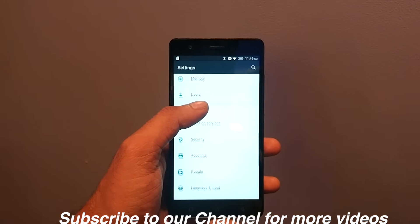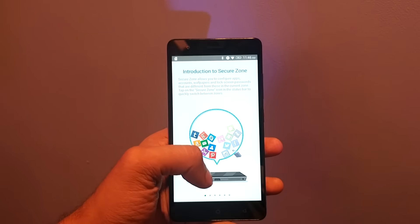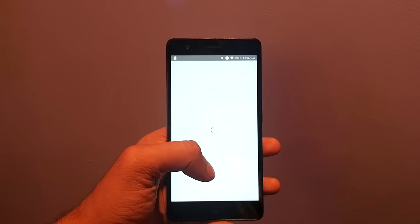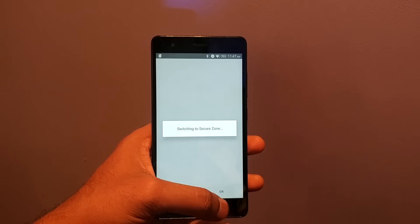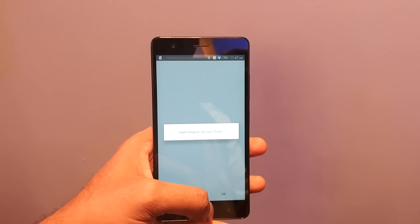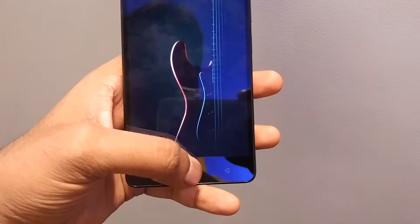There is a little price difference. One of the key features is that there is secure zone management which lets you use two user profiles. You can use two Facebook, two WhatsApp, and two Twitter accounts. You can use separate profiles where nobody can see the other profile. I am just switching on to that profile so you can check out how the user secure zone works on this smartphone.